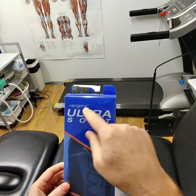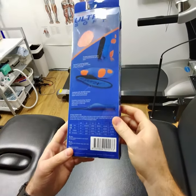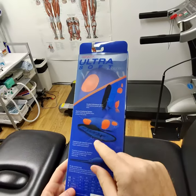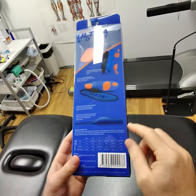Looking at the Ergonix Ultra Soft Orthotic Insole, it's a premium support orthotic insole by Ergonix and it's got a ton of features here on the back. It's antimicrobial, antibacterial, with cushioning positions in the forefoot and heel, and it's made from polyurethane foam.